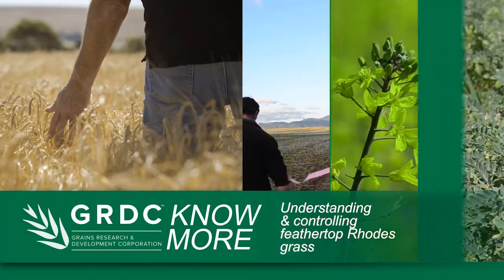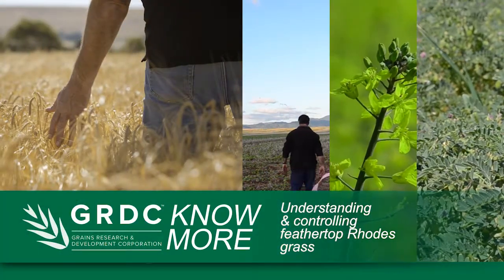Feathertop rose grass is a really quickly growing weed. It will emerge after only two days of moisture and then its growth rate is quite quick. It has quite small, light, fluffy seeds, and most of them will land close to the parent plant.